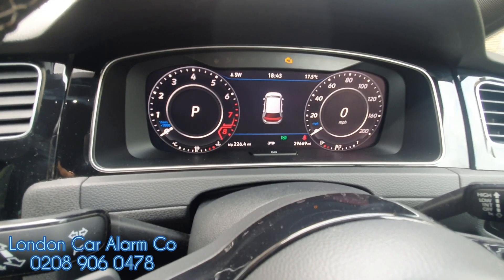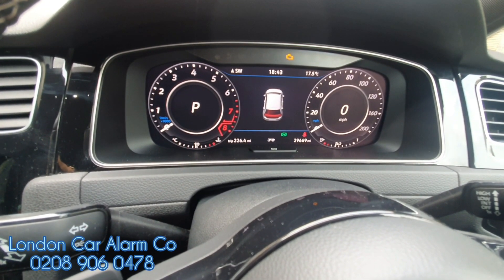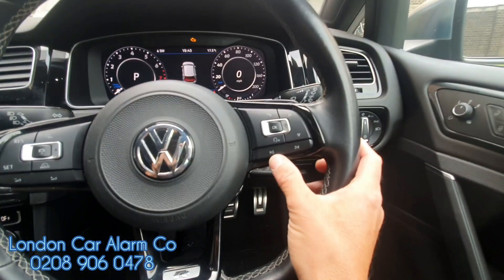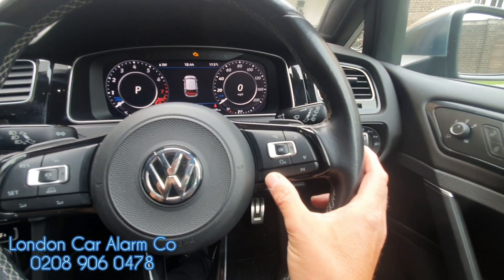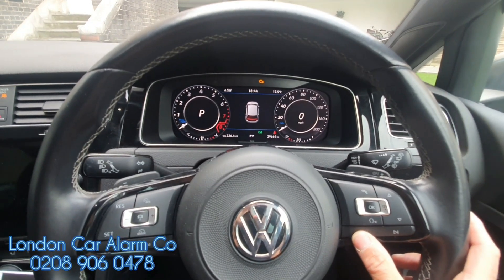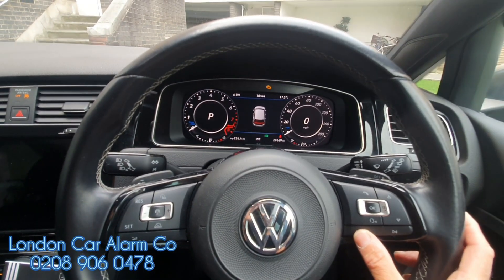So any button that I touch, if it gives me a flash, it means I can use it. Let's just try the steering wheel buttons, because on some of these I'm not sure if they've got a delay, but let's try them. When I press them, you'll see it flash. Once I put the code in, we'll get three flashes. Repeat the same code and we'll get two flashes. If the final code is incorrect to the first one, we'll get four flashes and we'll start again.